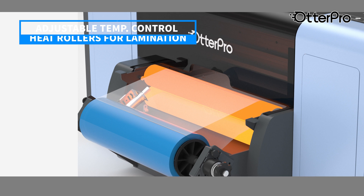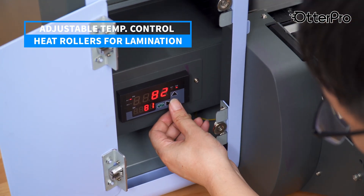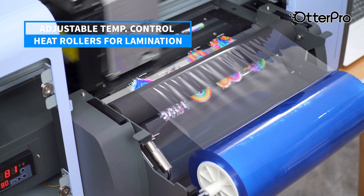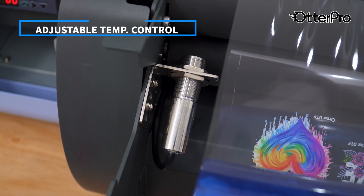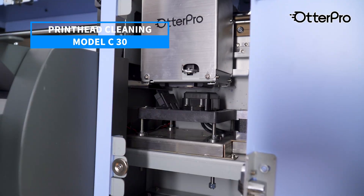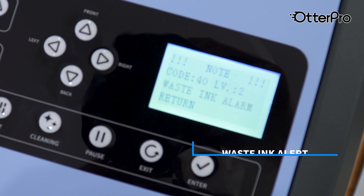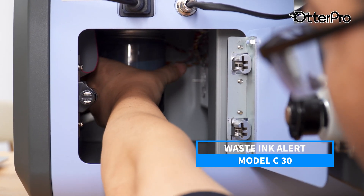The built-in adjustable temperature control panel and double roller design ensure smooth and rapid lamination, eliminating bubbles, wrinkles, or curled edges. It also comes with a liquid level switch that alerts you when it is time to pour out wasting ink.